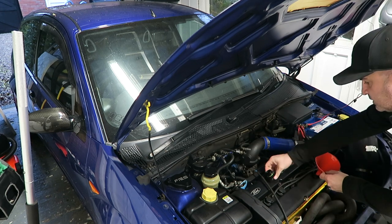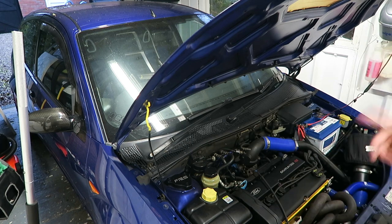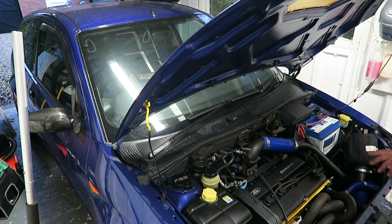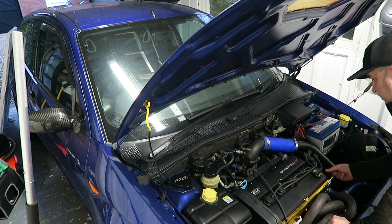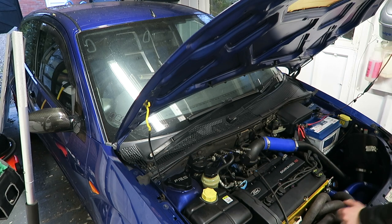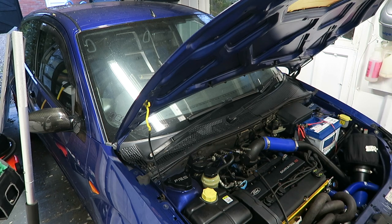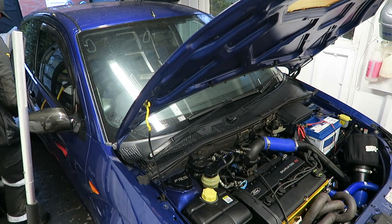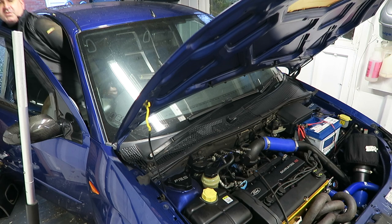I've gone with four litres to start with - obviously there's none in the oil filter. One thing I will do, and I do advise this if you've had oil out of the engine for a long time: before you start it, build up oil pressure first. I'm going to take off the lead to the coil pack, use the battery charger, and basically give it a couple of cranks to build up oil pressure. Hopefully not blow up the car. Well, here goes nothing - fingers crossed.